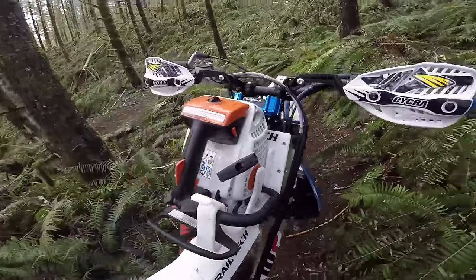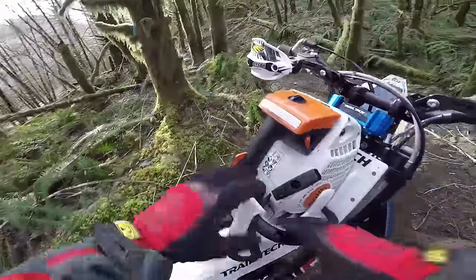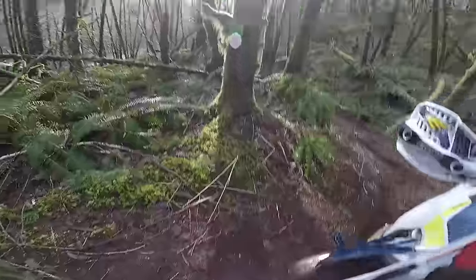Trail Tech. Two words, one vision. To eliminate the daily struggles that limit our outdoor experiences. To keep us on the trail and make sure the riding ends when we want it to, not when the backcountry says it does.